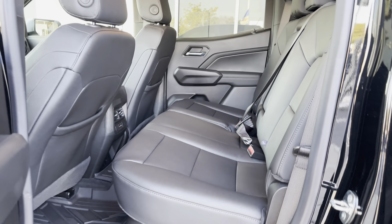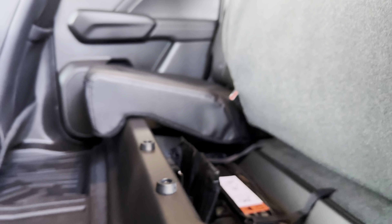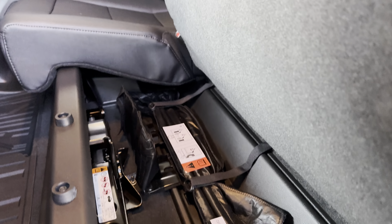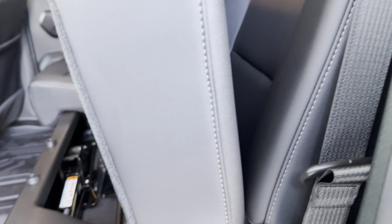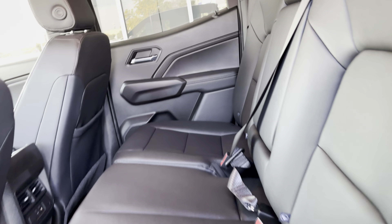Now, on a Silverado you just lift this up, but for a Colorado you actually have to do this. That's going to give you access to your jack and your tools — or you can take that out and use it for storage if you like. Pull that and it'll drop it down.